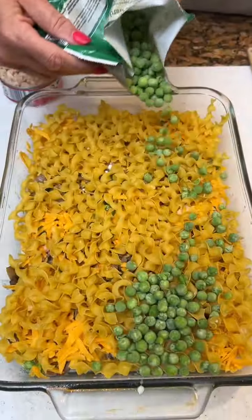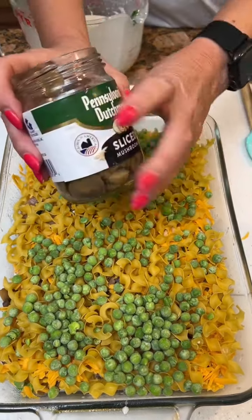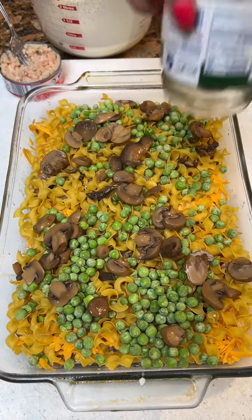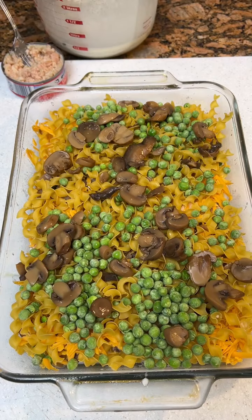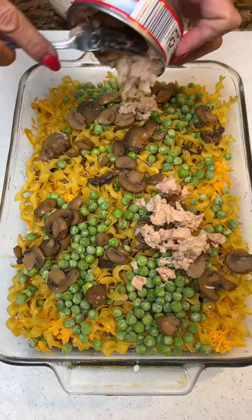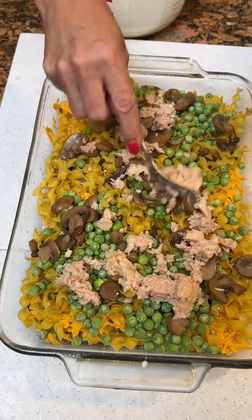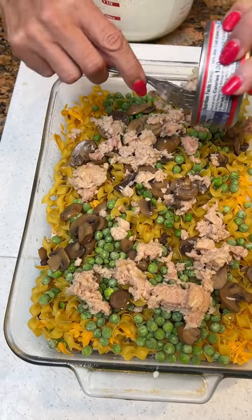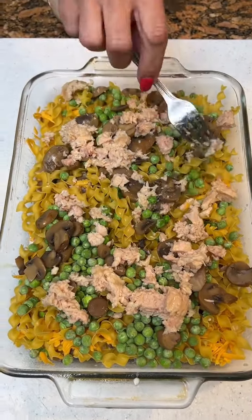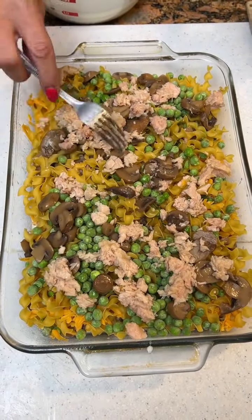Then add peas, and we're going to take the rest of our mushrooms, and then top it off with some more tuna. This is albacore tuna, so it's a little better for you. Who's albacore and why was it named that? We're not sure — we probably could look on the can, but that's a little bit fine print for our eyes.